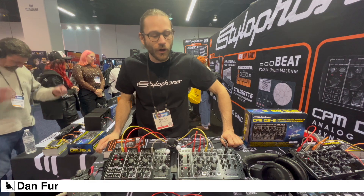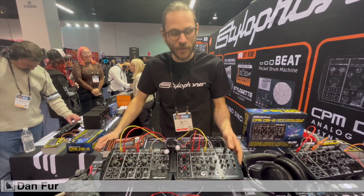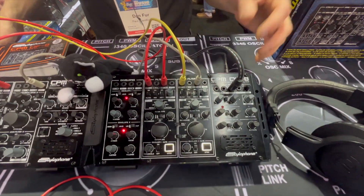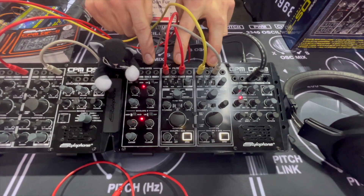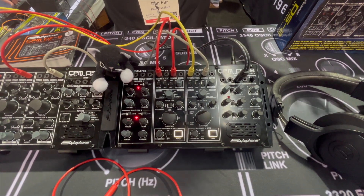Hey everyone, I'm Dan from Stylophone and today we're really excited to share our new range in the CPM line. What we've done here is we've introduced a new multi-utility module. It's got two filters, two envelopes, a sample and hold, a delay, and a little bit more function under the hood.